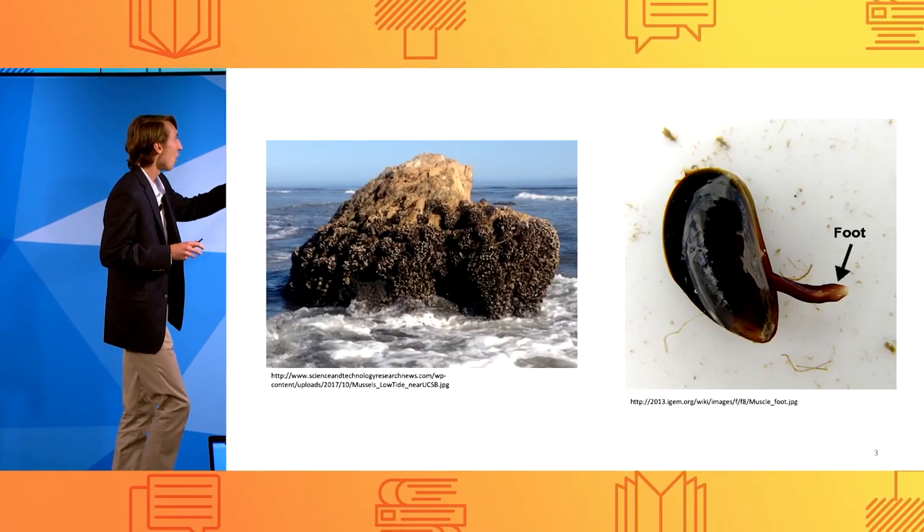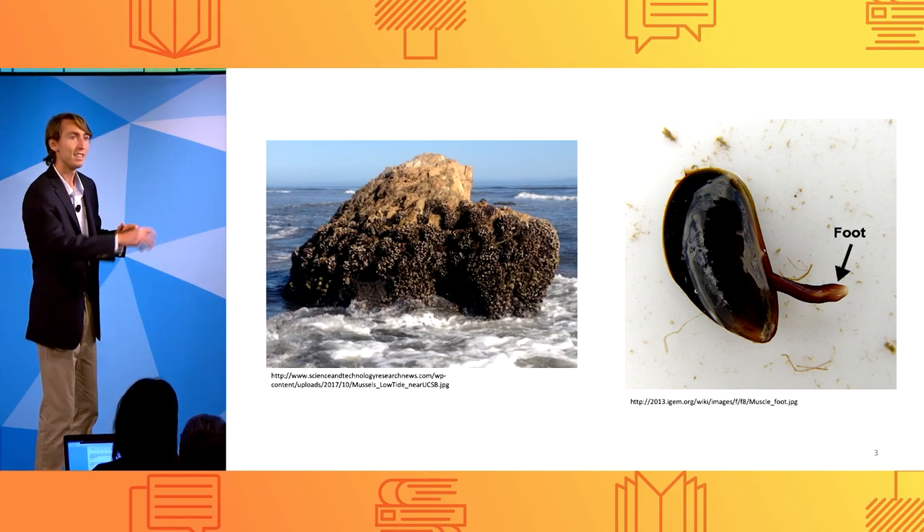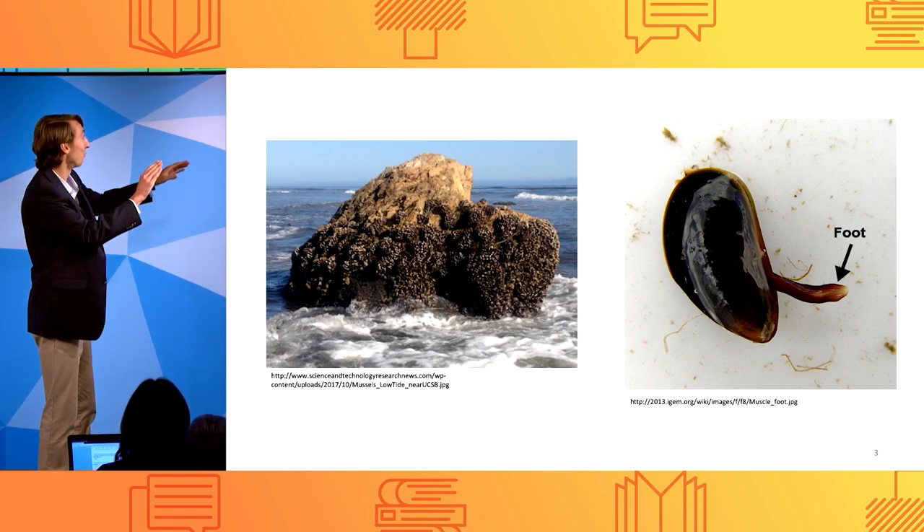The ocean is wet and has an acidity and salt concentration similar to the human body. And despite this, marine mussels are able to stick to almost any surface underwater. To do this, when a mussel finds a surface, say a rock, it extends an appendage called the mussel foot.